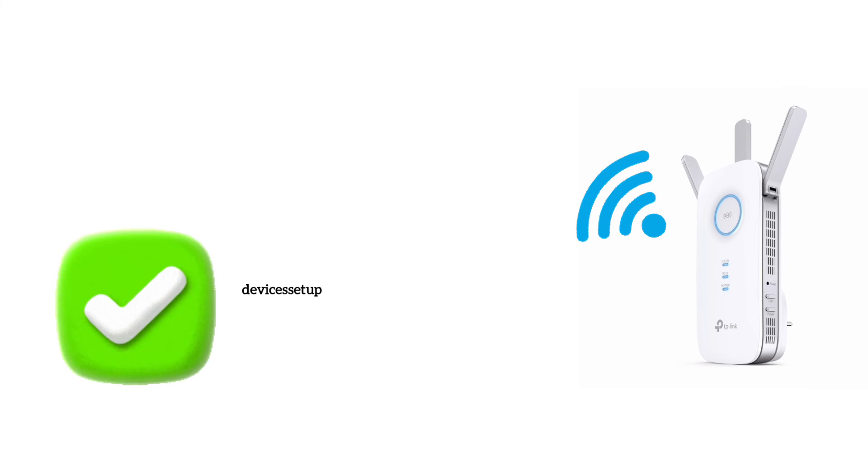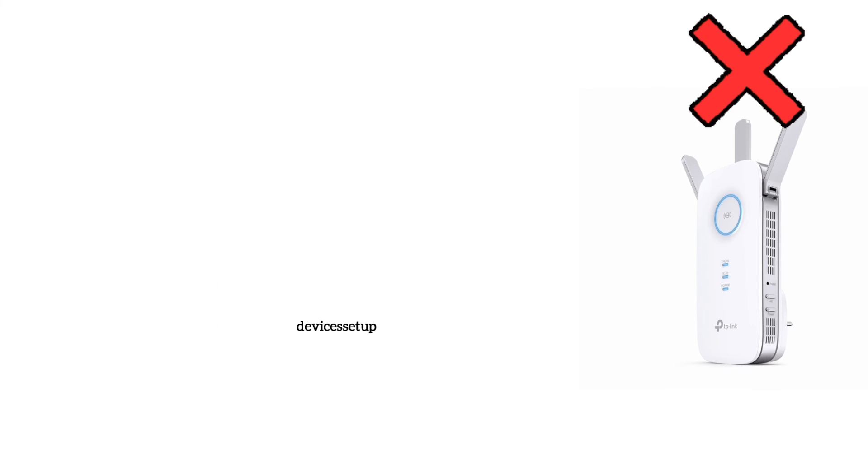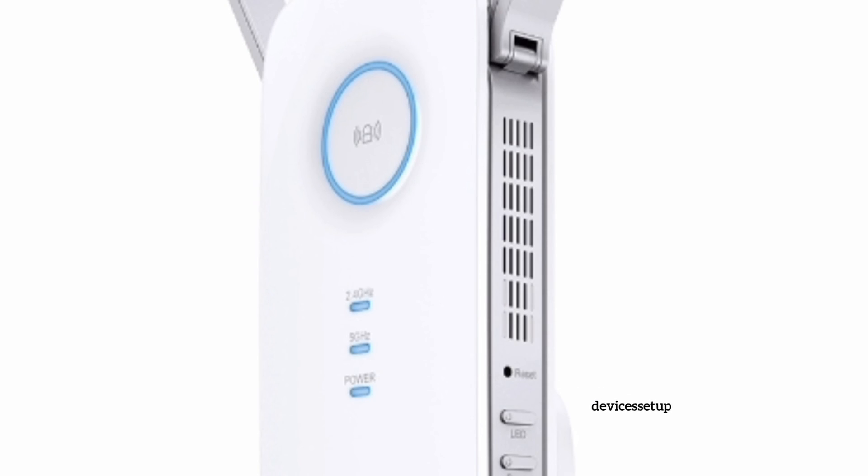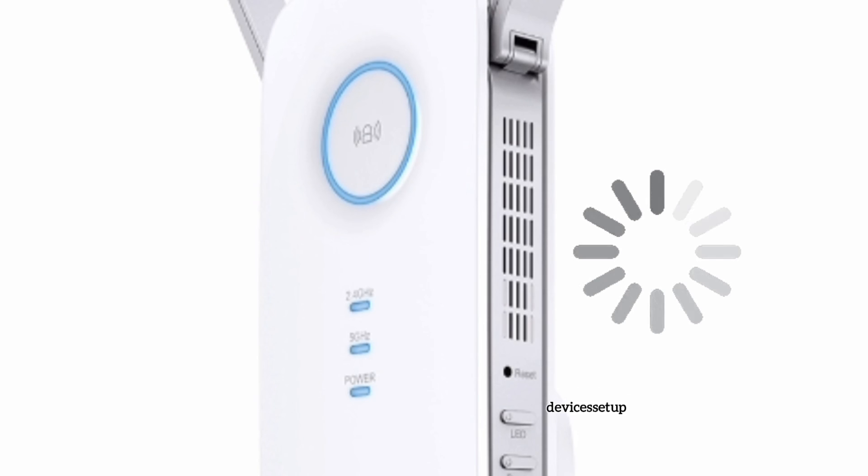If the above setup steps don't work, simply reset the extender by inserting a paper clip into the reset hole for around 10 seconds while the extender is still plugged into the wall. After 10 seconds, release the pin and wait around 2 minutes for the extender to reboot properly. Then you can try any of the above setup methods again.